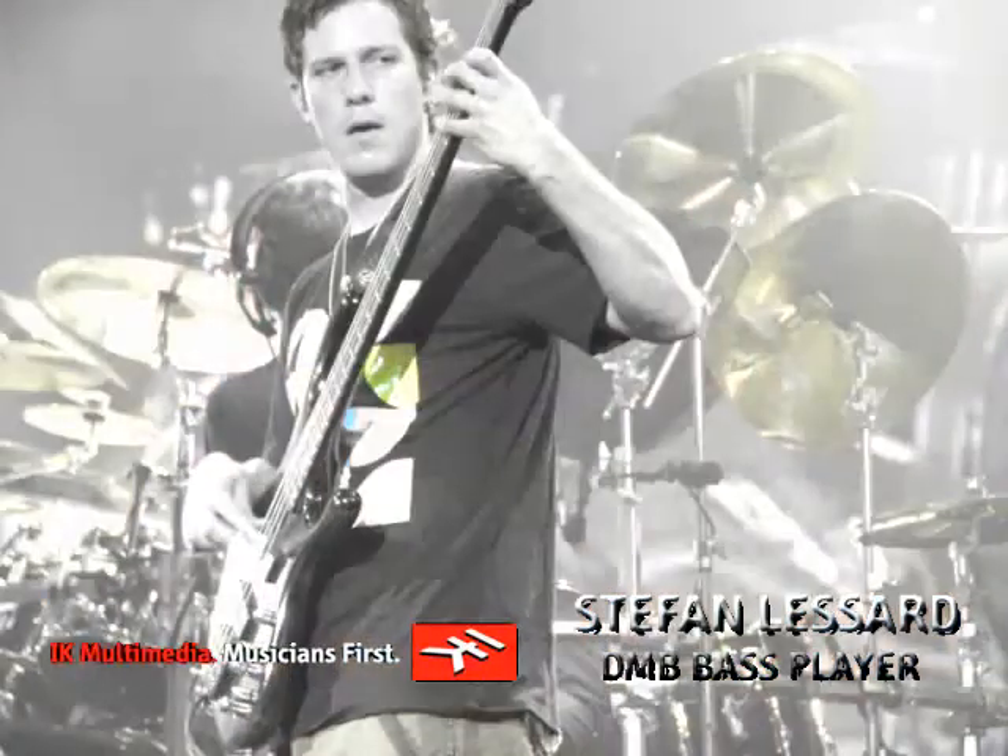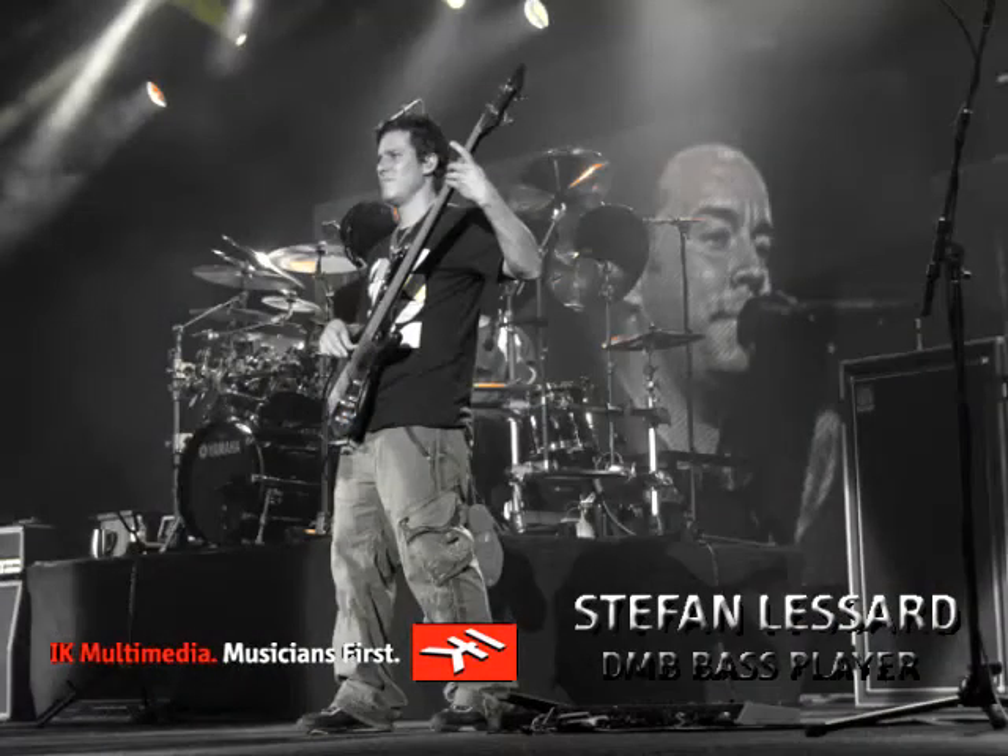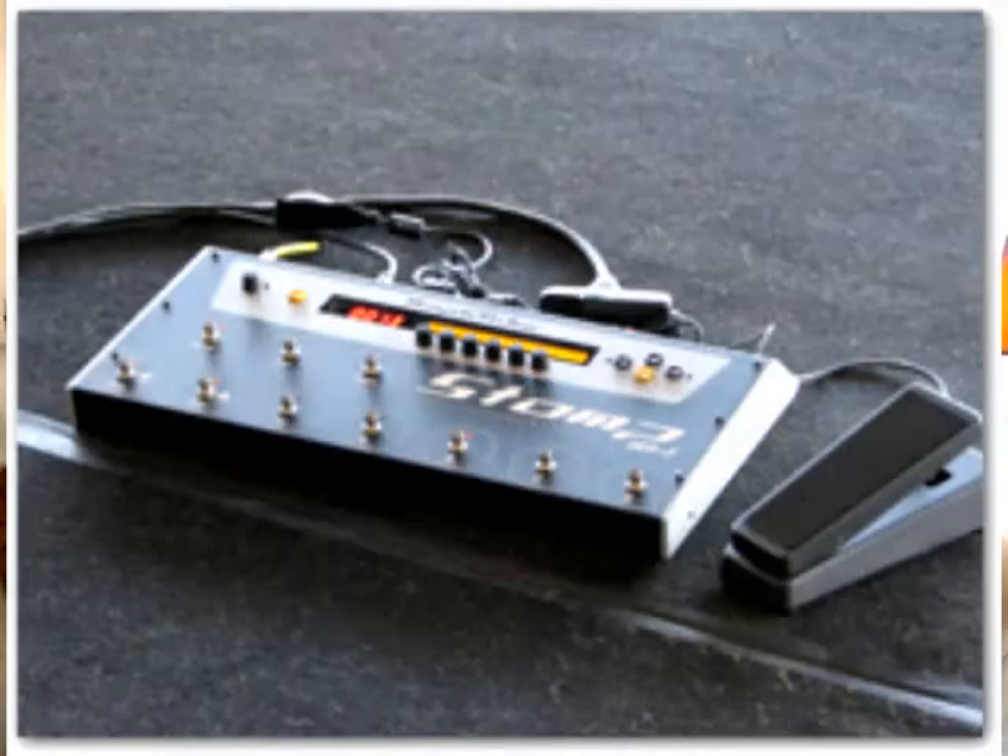We've been touring with it for about a month and a half, and no hiccups. We use a Mac Mini, and it's great — nothing has gone wrong at all. I'm really excited about that.